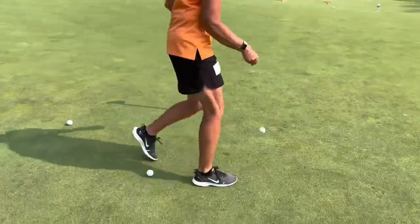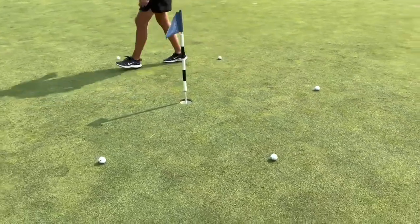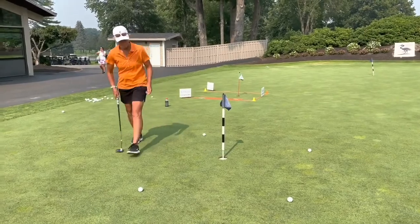Once you get it to three feet, you need to do a star drill, we call it — which is five balls around the hole at three feet. Try to make three out of five, then four out of five, then five out of five, so you build confidence with the three-foot star drill.